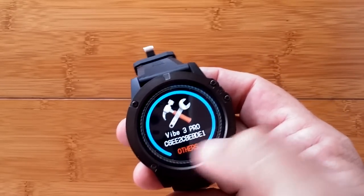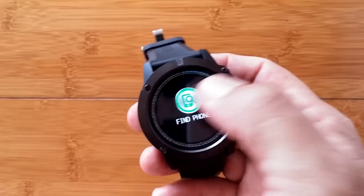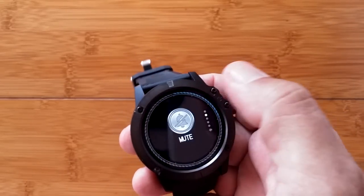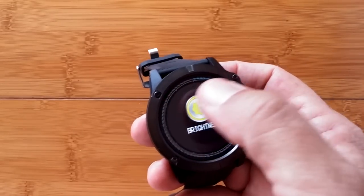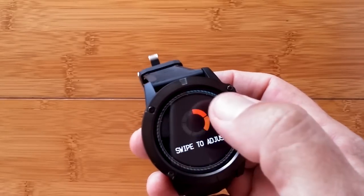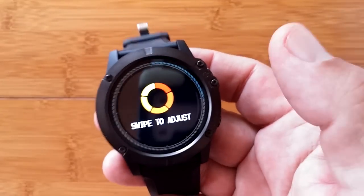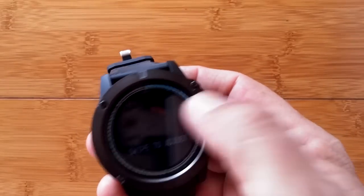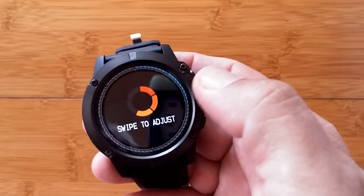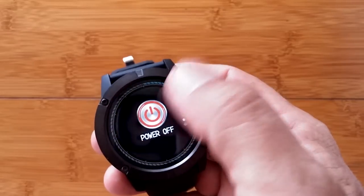Under 'Others' in the Vibe 3, you have 'Find Your Phone' — it's vibrating right now because I have it in silent mode. You can mute the watch, and there's brightness control — swipe sideways to adjust. At its brightest it's really, really good and viewable outdoors. At its dimmest it's very dim for nighttime use — a good overall brightness range. There's also a reset option and power off, which takes you back to the beginning.